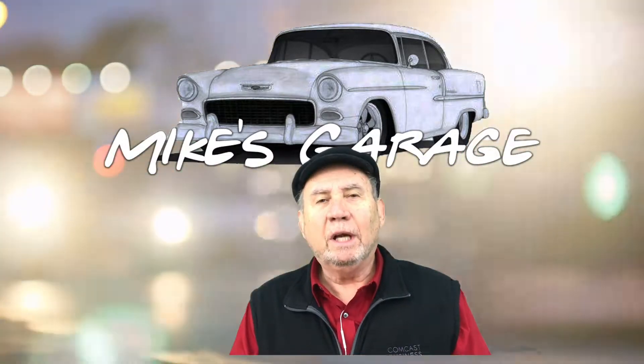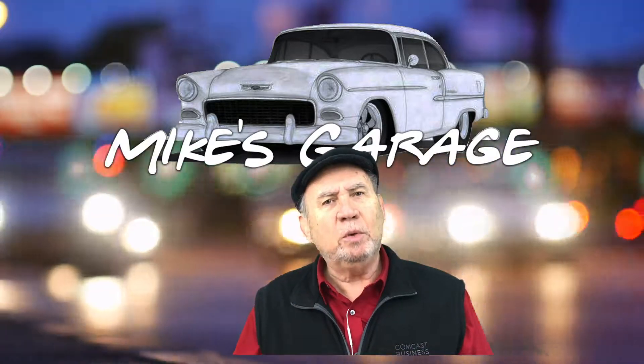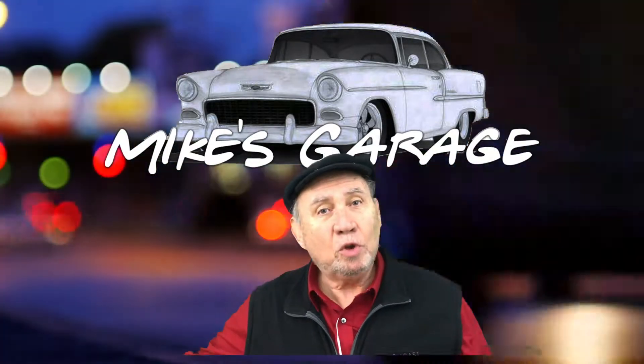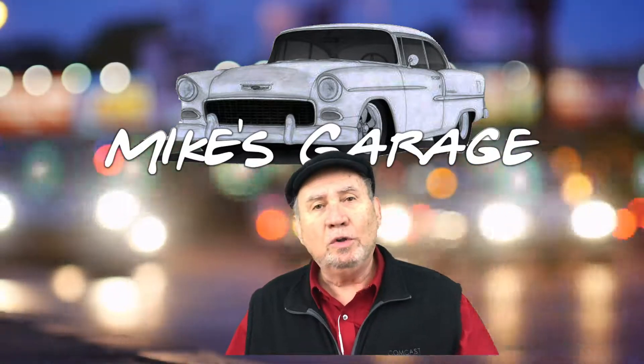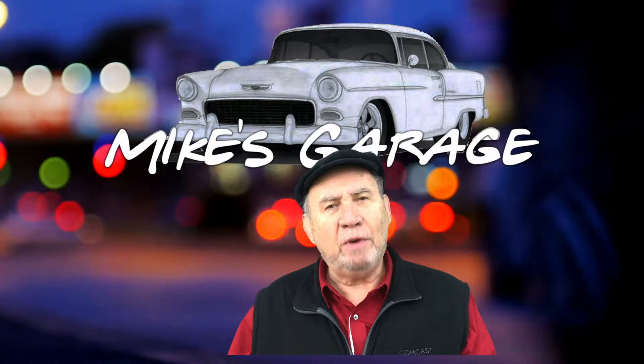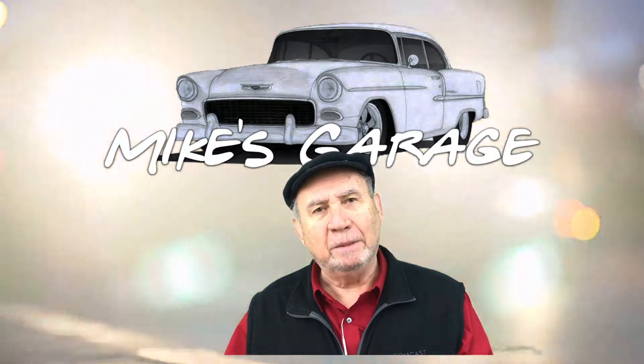Hi everybody, Big Guy here. Thanks for coming to Mike's Garage. Today we have a question from a young man in Miami, Florida. His name is Carlos. Carlos wants to know: hey Big Guy, they're trying to teach me fractions in school. I don't understand them and I don't know why I need them.